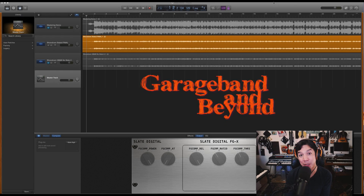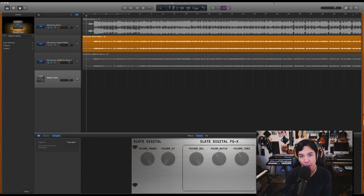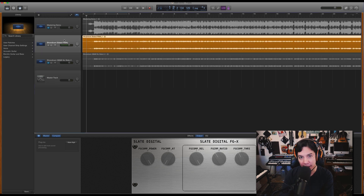What's up guys? Lewin here at GarageBand and Beyond. Today we're going to be taking a really close look at the Everything Bundle from Slate Digital. I'm going to start off with one of the things I think most GarageBand users will be interested in: the Everything Bundle comes with a mastering plugin. So let's quickly take a look at that.